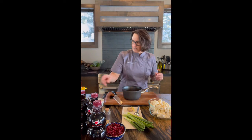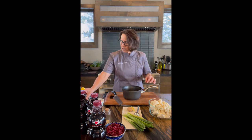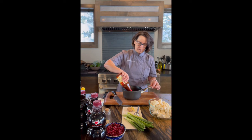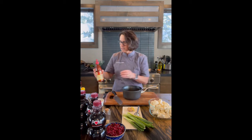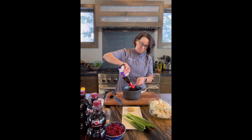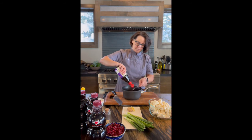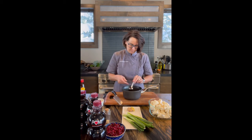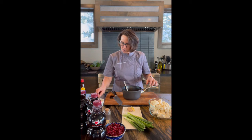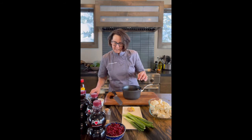I'm going to add two teaspoons of sesame oil, just a splash of sriracha — depending on how spicy you want to make it, just a couple of tiny drops. Then I need four tablespoons of hoisin. And then a touch of cornstarch. Whisk that together.